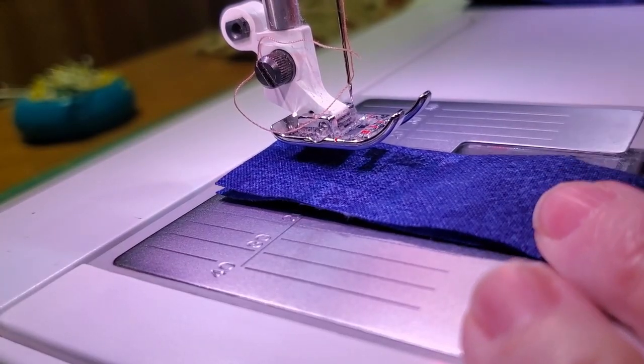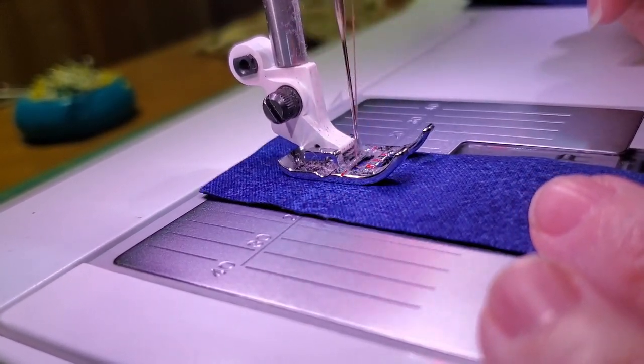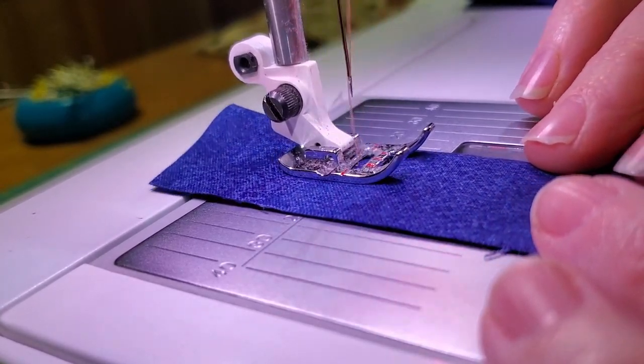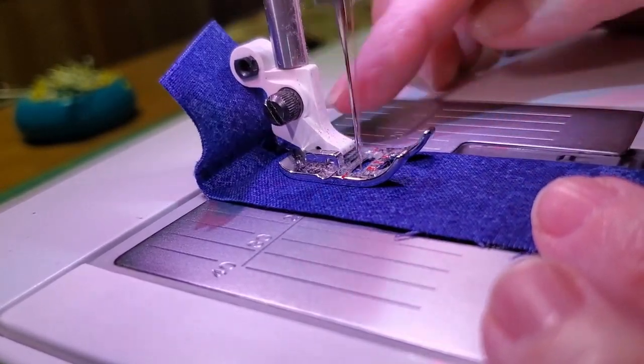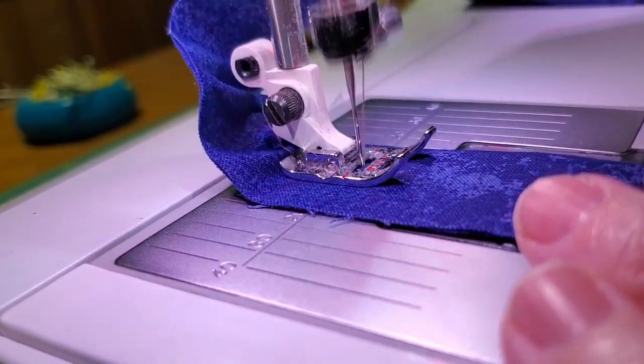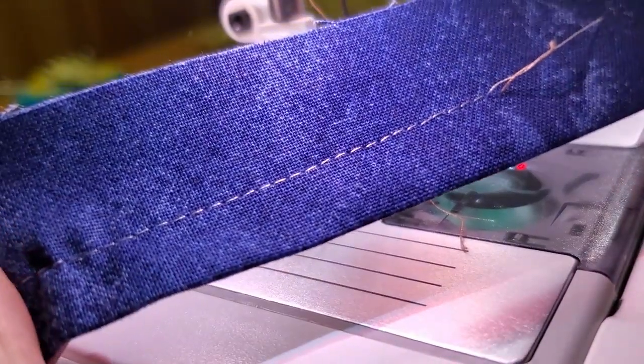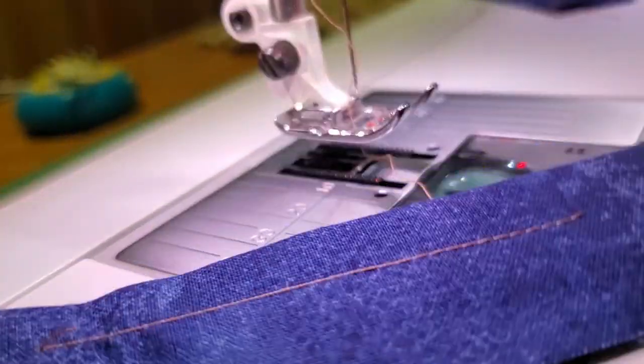You can hear that it's not happy — it's gathering the fabric just a little bit. This is what starts to happen when the tension is too tight. It looks okay on the bottom, but the top is terrible.